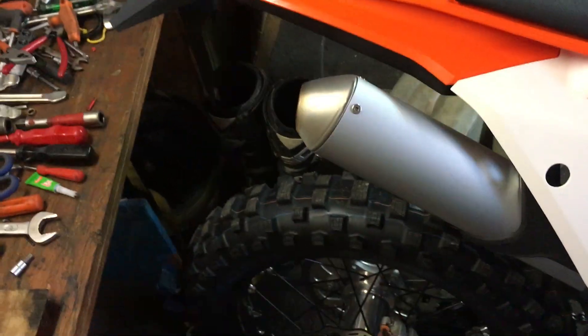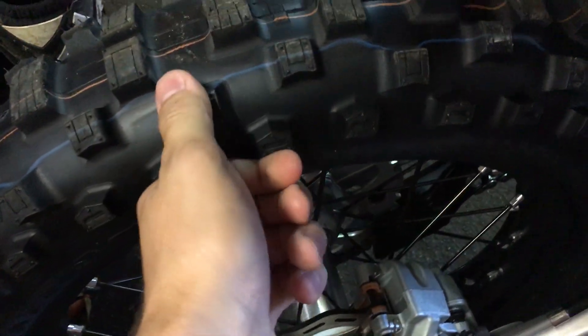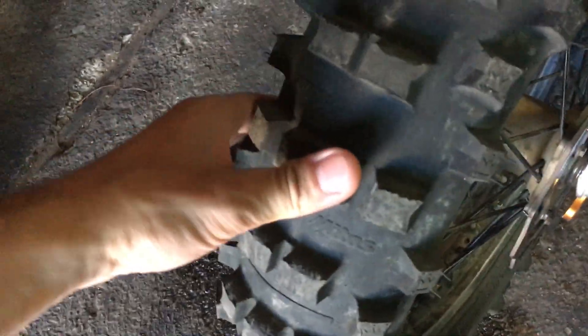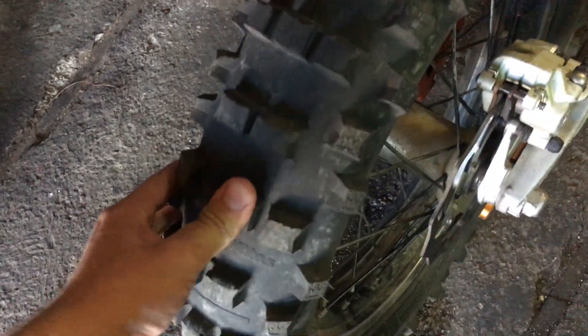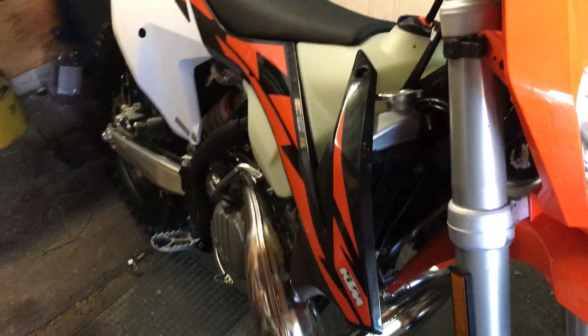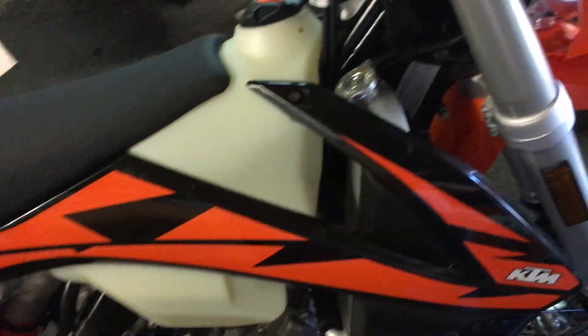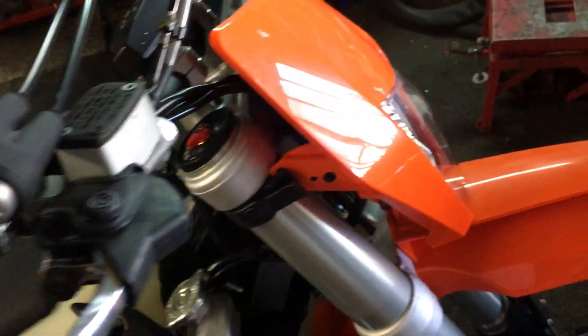I'm going to check the tire pressure — it's hard like rocks, which is not good. This tire is very hard. I'm going to check the tires, oil, and fuel before going on the test run.